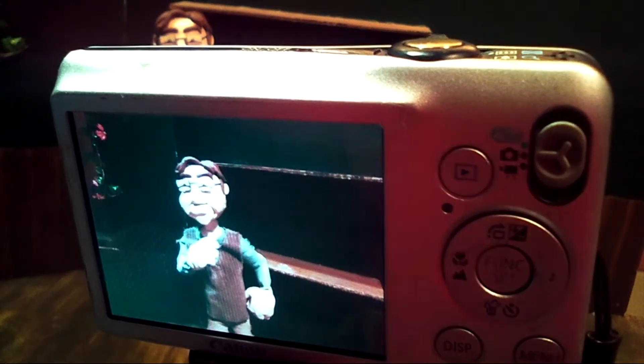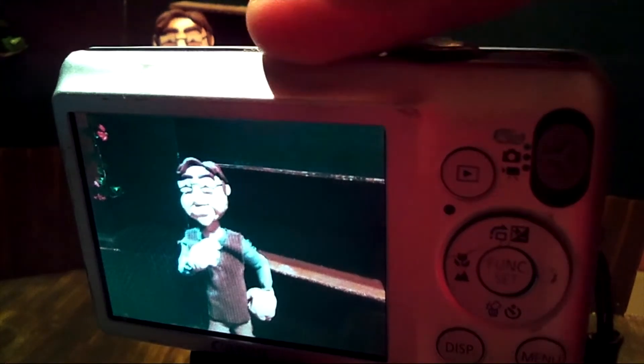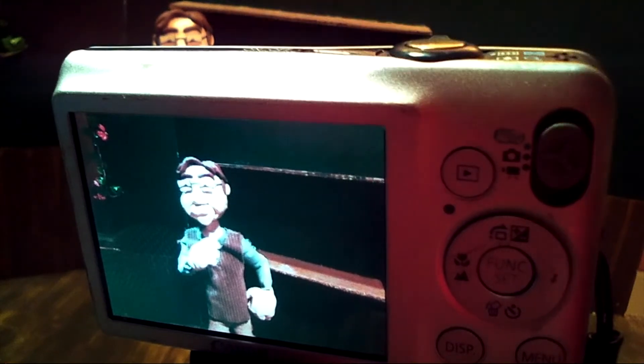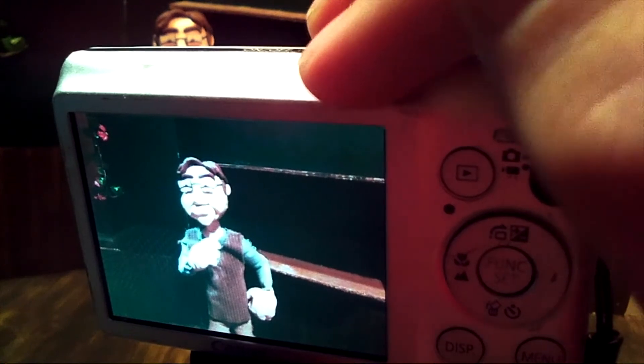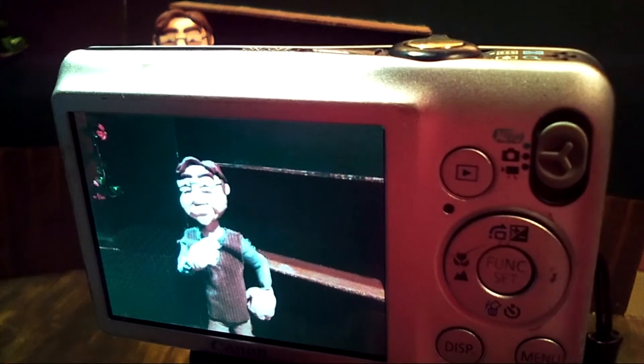It'll look like your camera is shutting off and turning back on, or going black between each image or flashing between each image. When you're animating and playing back on the digital camera, that's just a preview of what your final product will be, because we're going to be taking the images off of the memory card and putting that on your computer.